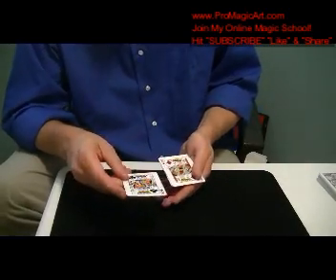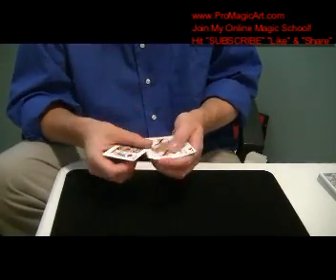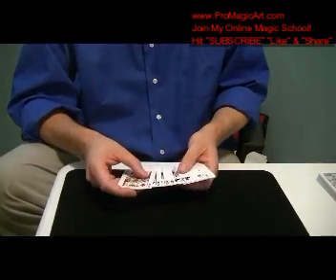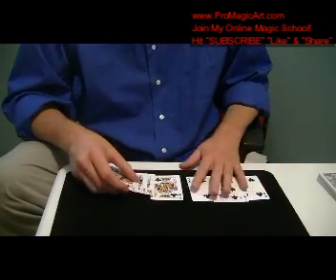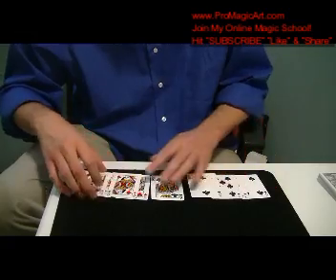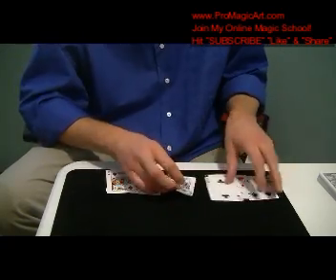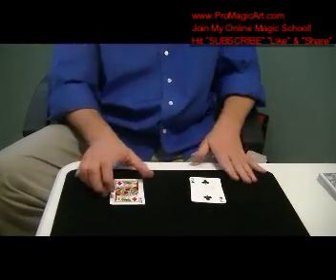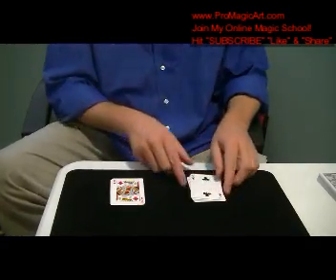There are many better forces you can do. You could do a classic force — have them hold out their finger and just classic force, and if they miss it, you say okay, select again. Another force you can do would be to set down the cards, have them name a number, and then you go into an equivoque. Basically, you just separate them into two piles. You have them pick up their hand — whichever one — you do the equivoque.